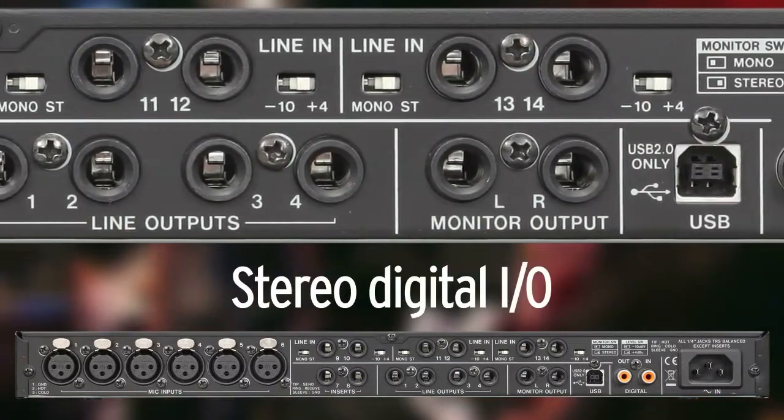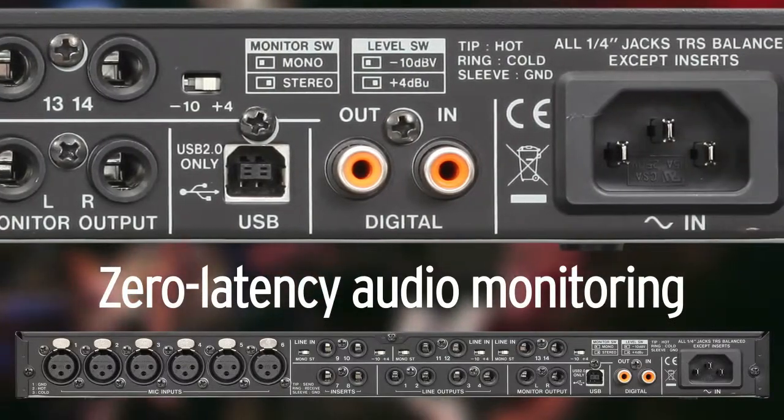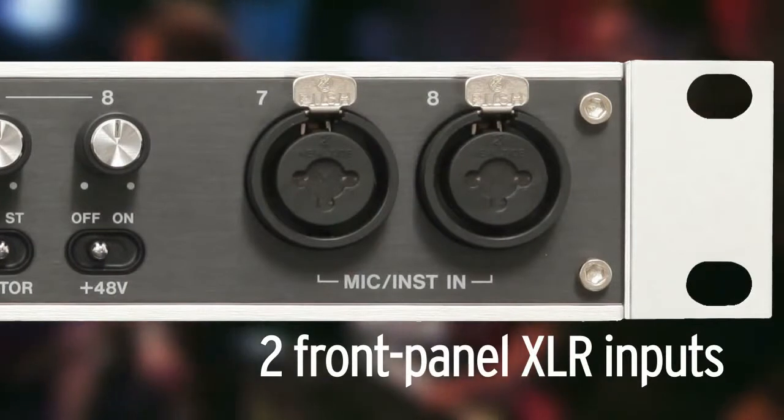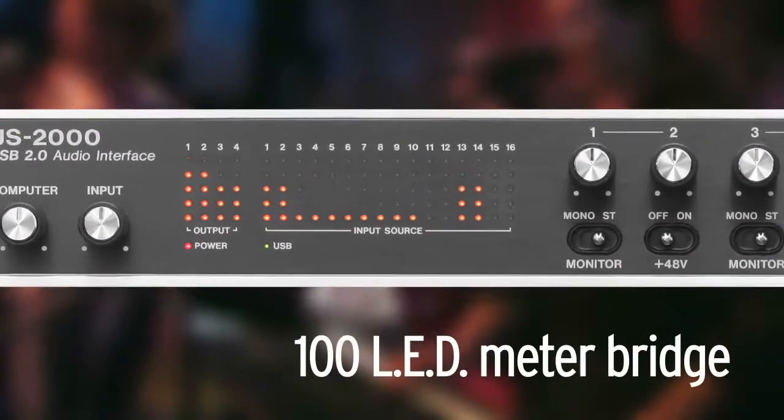The US-2000 features stereo digital I/O as well as zero latency audio monitoring. On the front panel of the US-2000, there are two more mic inputs for easy access along with a 100 LED meter bridge.